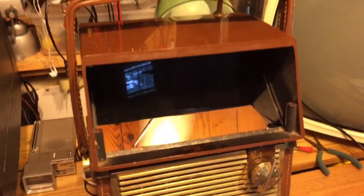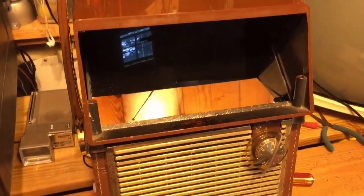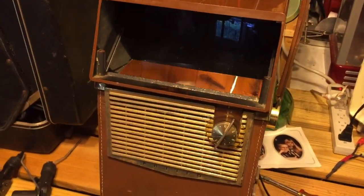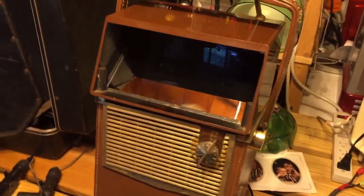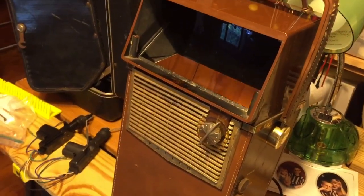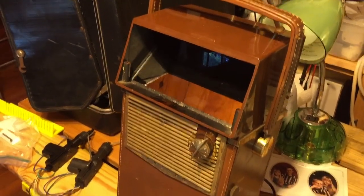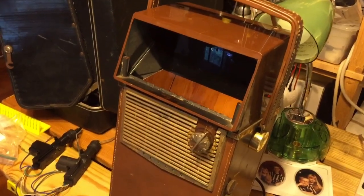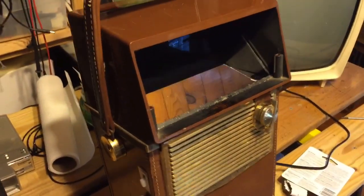I took a piece of this material and put it into the Safari. I'm going to show you the before and after — the brightness is perfect. It really revolutionizes the viewing of the television, and I'm sure that most of these units in existence today have a scratched beam splitter. This is a simple, inexpensive way to replace that lens.